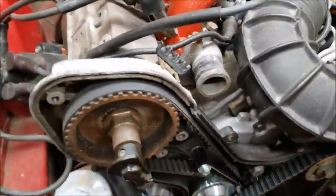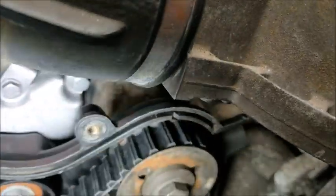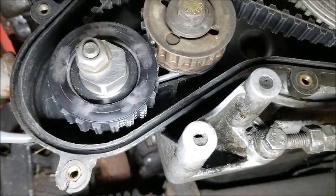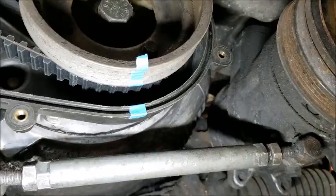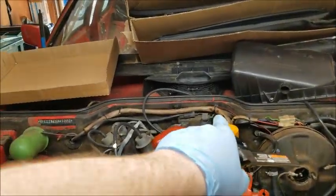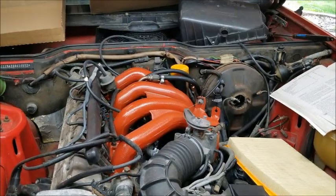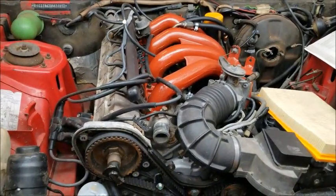The balance shaft belt is on. It's right on — I don't know if you can see it, but that one is right on, that one is right on, my tape mark is lined up, and I also checked the OT mark. So everything should be perfectly timed and tensioned.